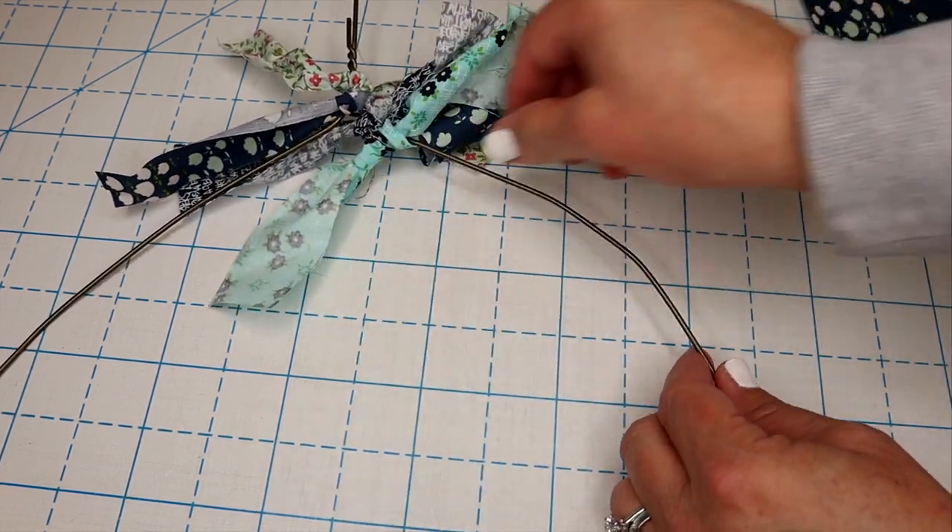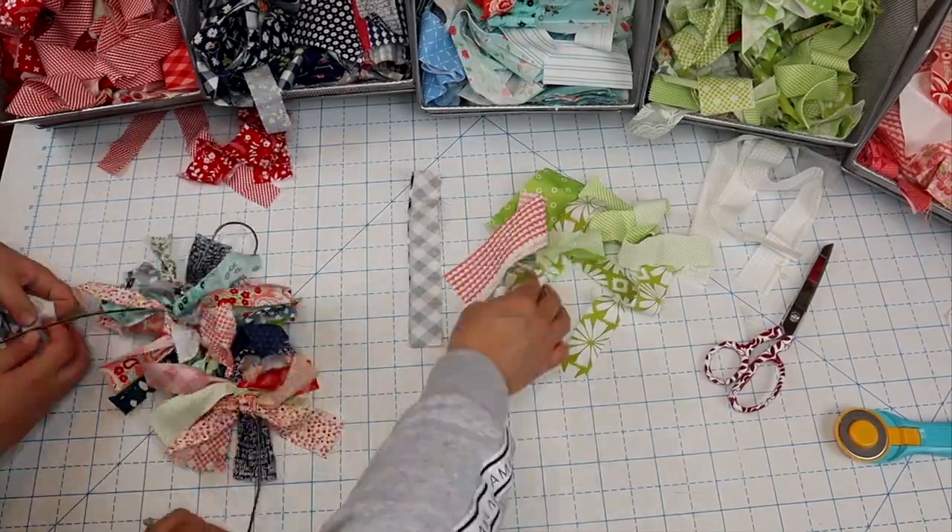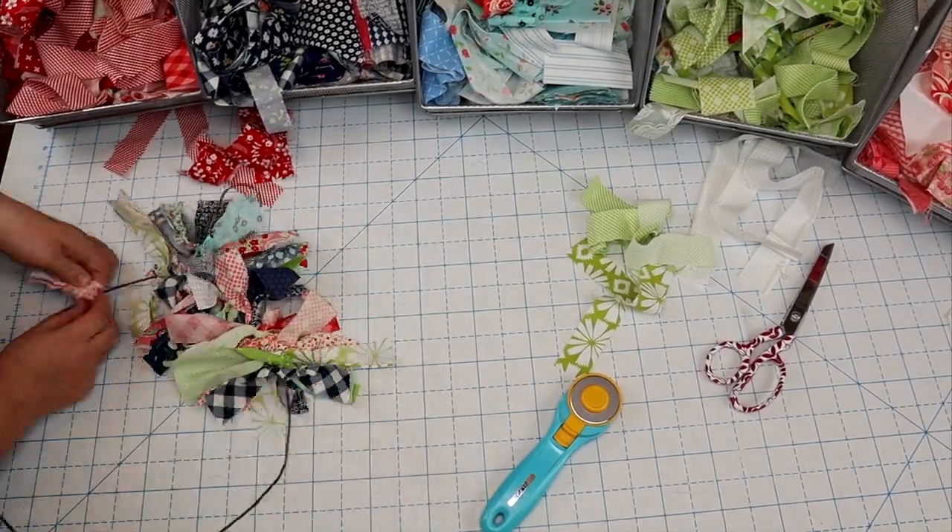For this project I have recruited my youngest daughter Katie to help me. She has helped me with a couple of my other tutorials and we're just going to get to tying.